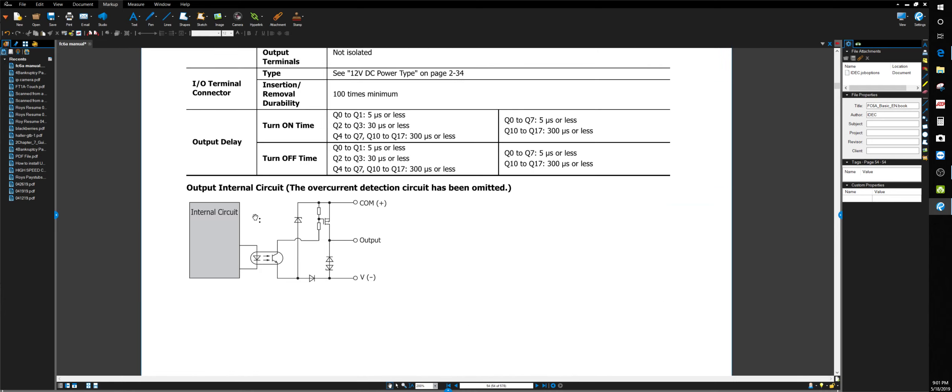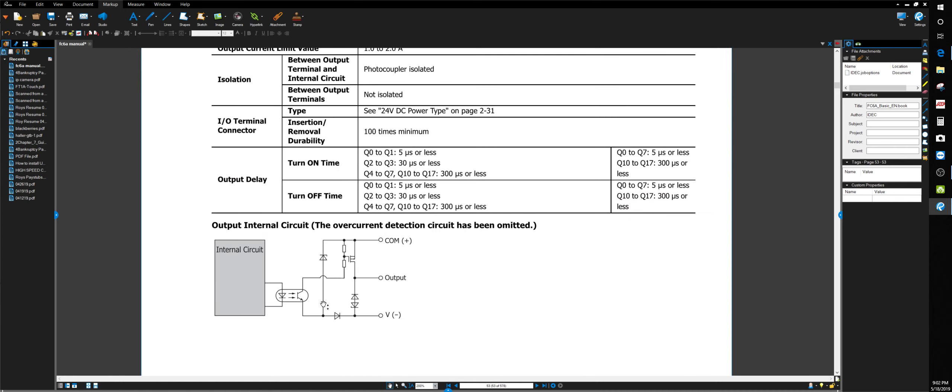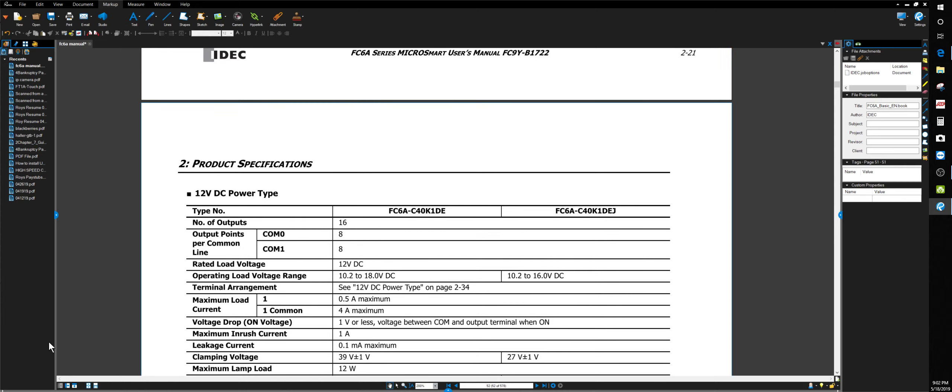There's the opto isolator diagram in the manual — there's your LED, your circuit, it lights up. They call it a photo coupler. Anyway, that's the end of this video — short and sweet. If you have any questions give me a shout. Get on the IDEC forum and subscribe — we need more traffic on there. Subscribe to my channel too. I'm not the best in the world but I'll do what I can to help people.